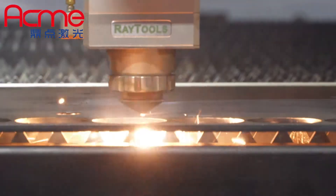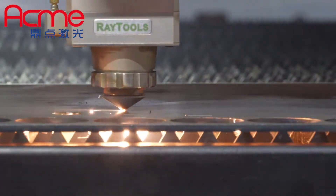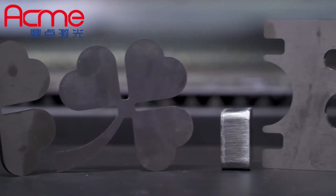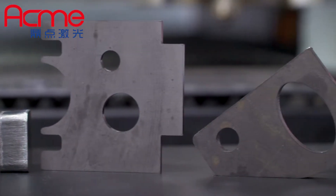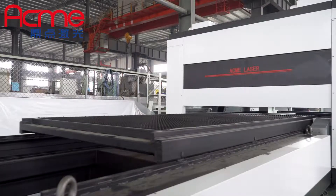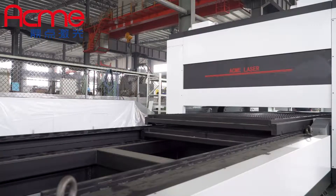We are dedicated to be a comprehensive laser solution supplier. If you have any requirement for laser equipment, we are always here for you. Acme Laser — your best partner for laser machines.